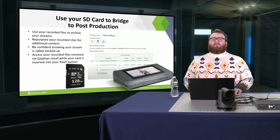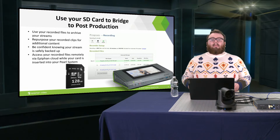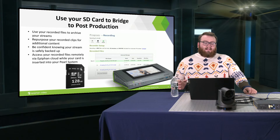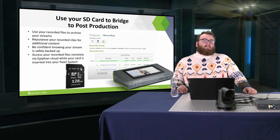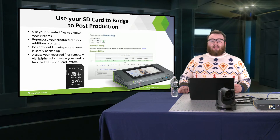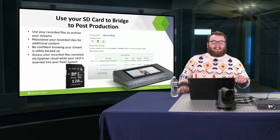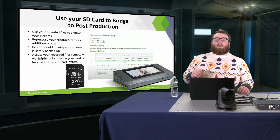What are you going to do with the recordings once you are done? Here at VideoGuys, we're big proponents of saving your content — your live stream content — and repurposing it to be used later. Post-production is still a valuable part of a live production world. You can use your recorded files to archive your streams, and you can repurpose recorded clips to play additional content. If you're building a YouTube channel or a Facebook page where you're going to live stream a lot, you're producing content that can be repurposed and made into even new content.